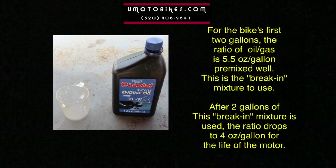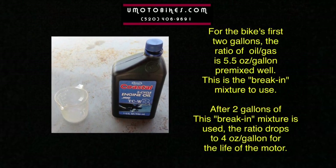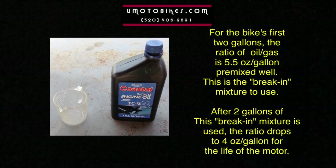For the bike's first two gallons, the ratio of oil to gas is 5.5 ounces per gallon, pre-mixed well. This is the break-in mixture to use. After two gallons of this break-in mixture is used, the ratio drops to four ounces per gallon for the life of the motor.